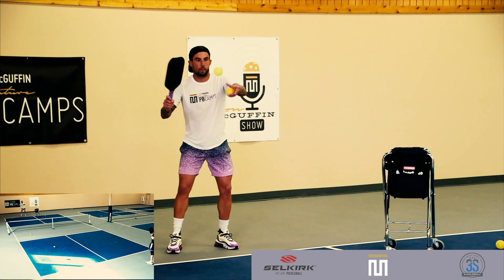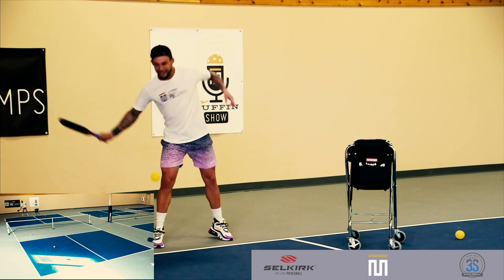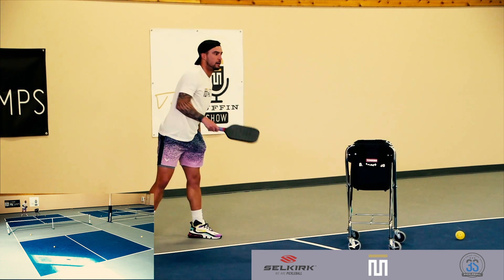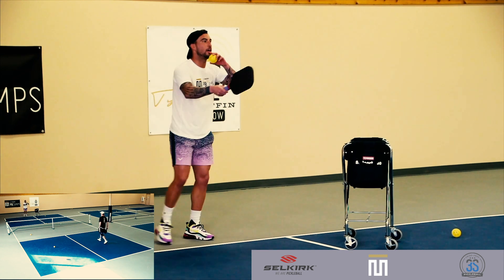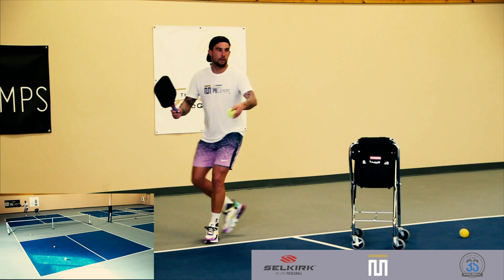Alright, here we go. This is Tyson McGuffin's first time hitting drop serves. You'll see right off the bat he forgets about one of the rules — he doesn't quite know this rule yet. You're not allowed to toss the ball up in the air. You can see he's just sort of figuring out the timing here. Here he gets corrected — he's like, oh right, gotta drop the ball. No problem, so he makes a little adaptation.